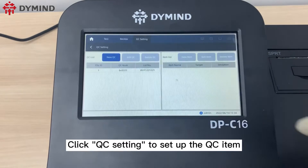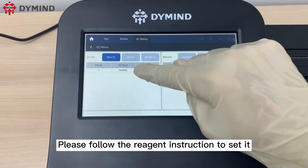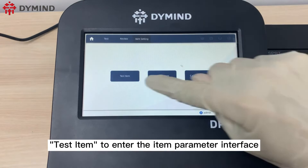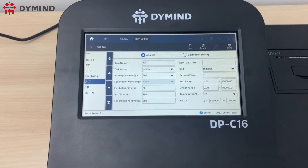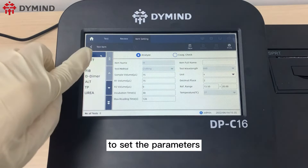Click QC setting to set up the QC item. Please follow the reagent instruction to set it. Click item setting, then test item to enter the item parameter interface. If you have new reagents, please follow the reagent instruction to set the parameters.